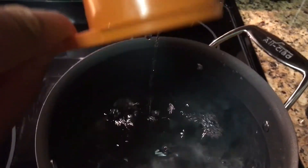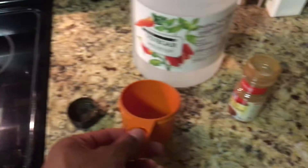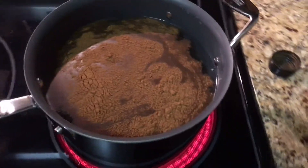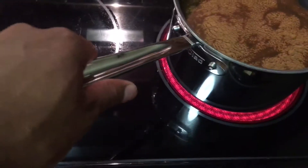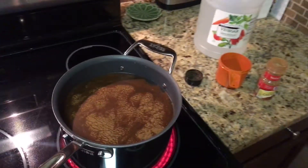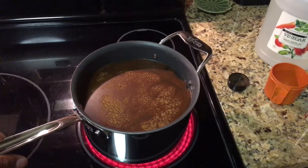So we have the vinegar in there, and then there's one more ingredient — ground cinnamon. I'm just gonna sprinkle some ground cinnamon in there. You're gonna bring this to a boil, and when it comes to a boil it's gonna send a scent all through the house and it will eliminate the fishy smell. That's how you get fish smell out of your house. Let me know if you have any questions — thanks a lot!